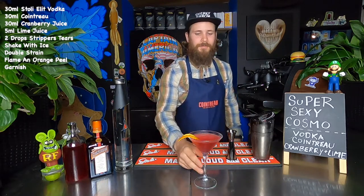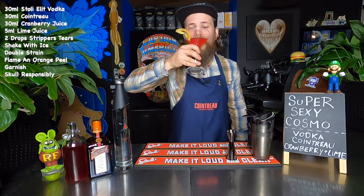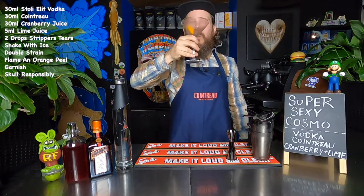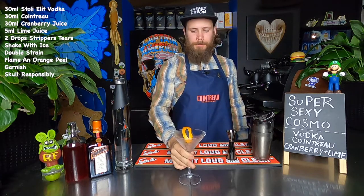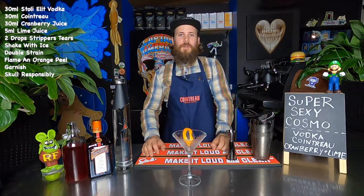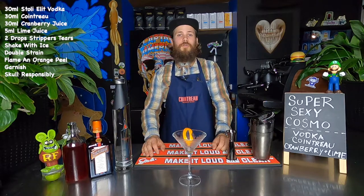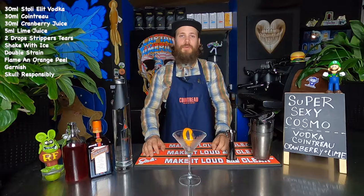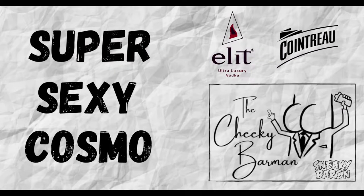And here we have it. One super sexy Cosmopolitan. Cheers, ladies! Sexy. Thanks for tuning in this week, friends. I am Drew, the Cheeky Barman. I will be uploading cocktail tutorials each week. Comment and like if you enjoyed the video. Subscribe and follow my YouTube and Instagram pages if you really like it. And until then, stay sexy. See you next week.